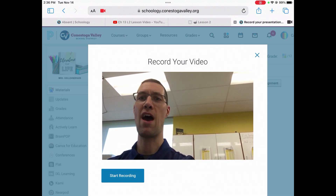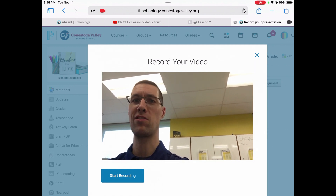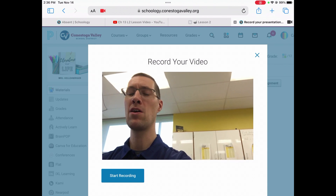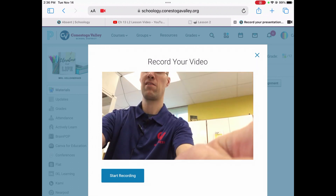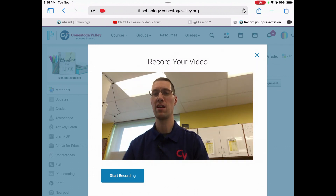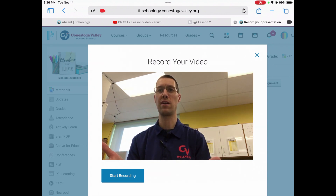You can have a partner hold your iPad and record the presentation. Or you can set down the iPad and prop it up — like I'm going to do right here on a few books — so that you can see everything while you record. Just make sure that everything is visible in the screen. It would look a little bit more natural if you were holding it up so that it were like a face to face conversation.